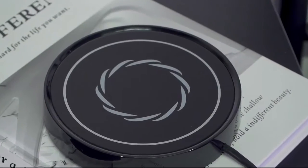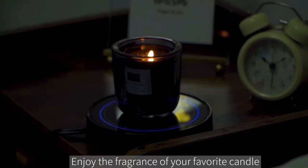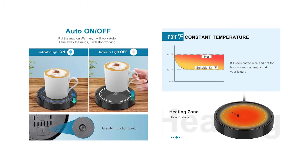Maintain optimal temperature — always keep your hot coffee or tea at a drinkable temperature of 131°F / 55°C. Auto on/off function — just put your mug on and the cup warmer turns on automatically; take it away and the cup warmer turns off automatically.